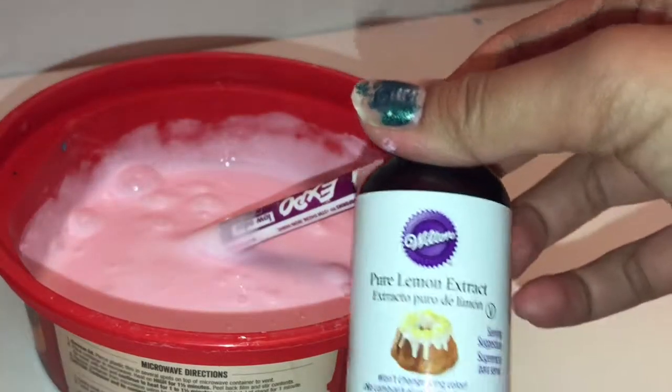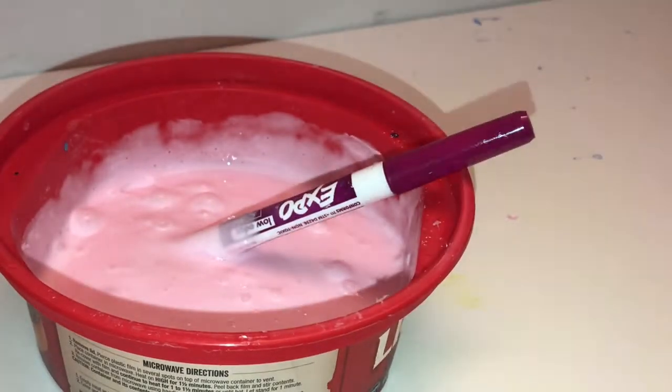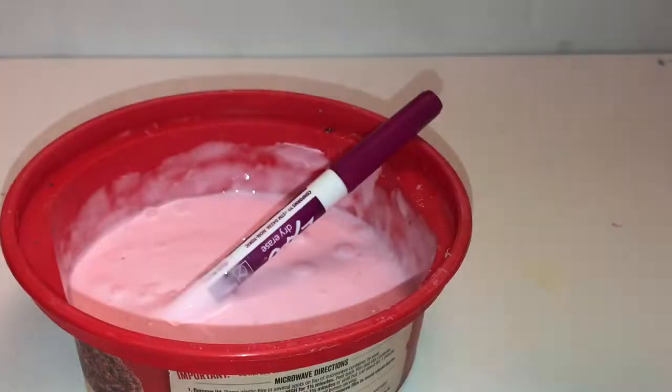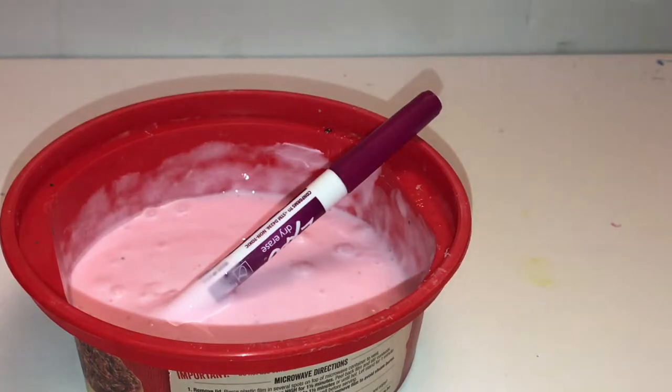I'm also adding some lemon extract — this is totally optional, but I just want my slime to smell good. Now you're gonna be adding in your foam beads.